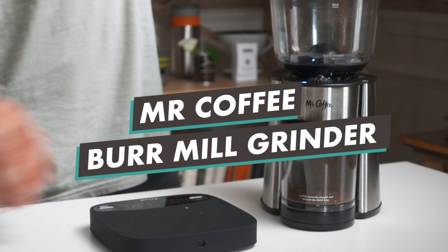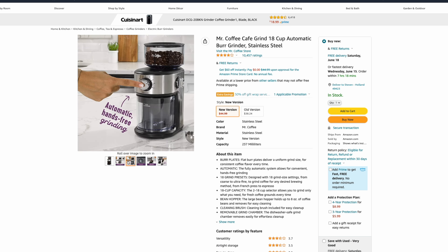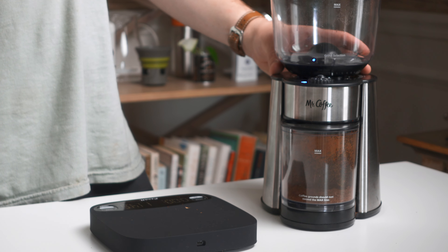Let's get right into it with the budget option — this is the Mr. Coffee Automatic Burr Mill Coffee Grinder. It retails for $38, though there's a newer version for around $45. There are cheaper options out there, but those are usually blade grinders, which are very different from burr grinders. Burr grinders use a set of spinning burrs that rub against one another and crush coffee beans uniformly and evenly, versus a blade that just throws everything around. Burrs are always going to be a better option than blades. This grinder has a timer so it automatically starts and stops based on the number you set.